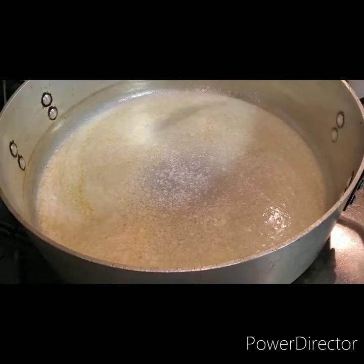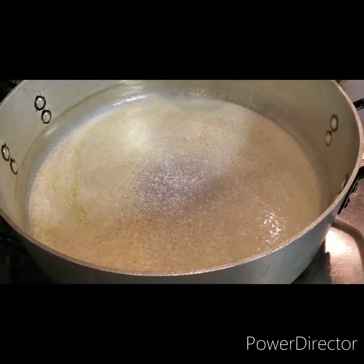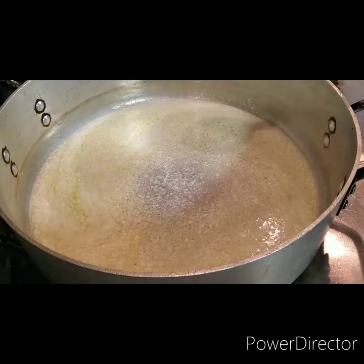One of the reasons why you want to put the butter in first is because you don't want to put the cold milk in and then have it keep the butter from melting — and then you possibly scorch or burn your milk before the butter melts.